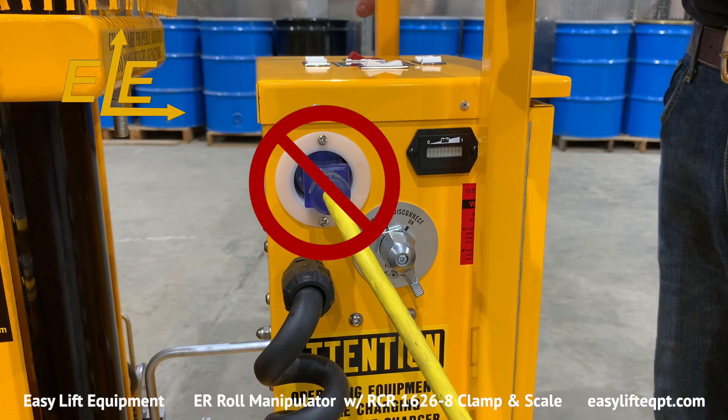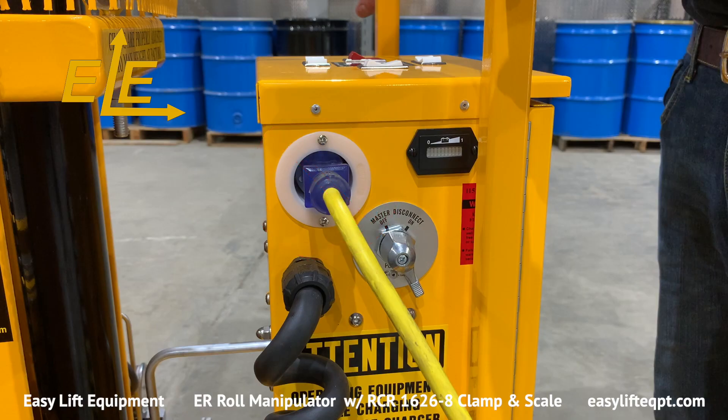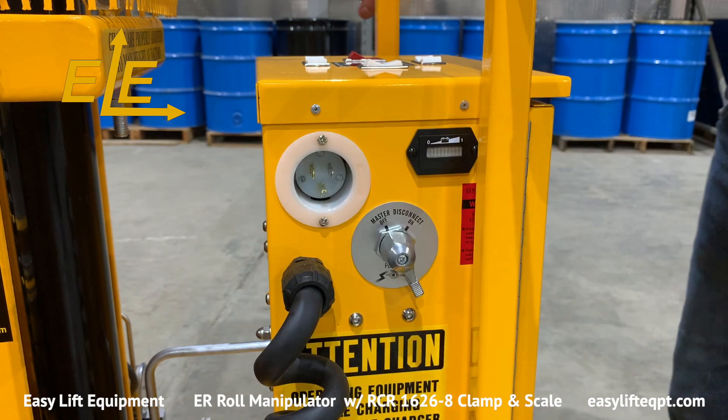Do not operate the unit while charging or with the extension cord plugged in. Doing so could cause damage to the unit.